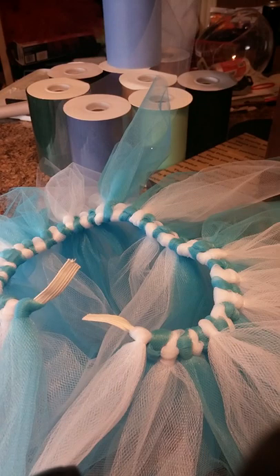Hey guys, it's Jessica from Supply Mag Boutique. I'm going to show you how I do the ends to my tutus. I was asked to do a more detailed picture of just the end here.